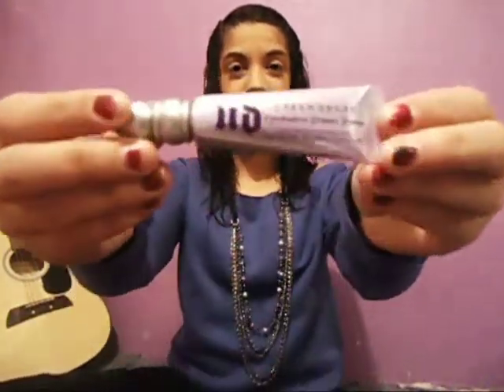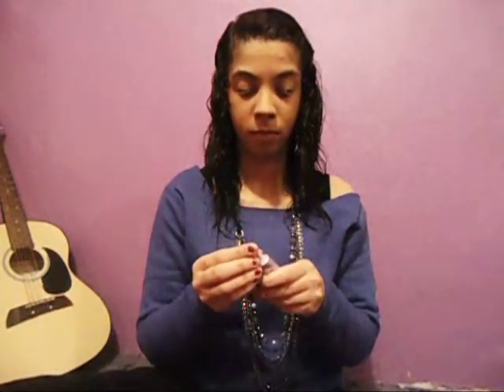Hey guys! First, you're going to want to grab your Urban Decay Eyeshadow Primer Potion. Squeeze a pea-sized amount onto one of your index fingers and then rub them together. Evenly apply the primer to both of your eyelids.